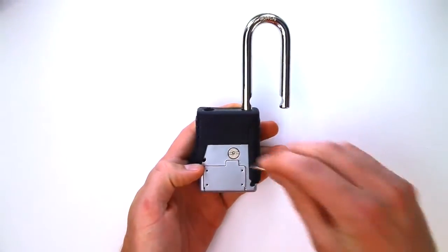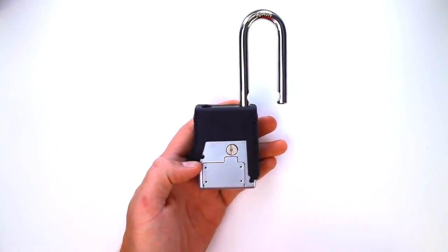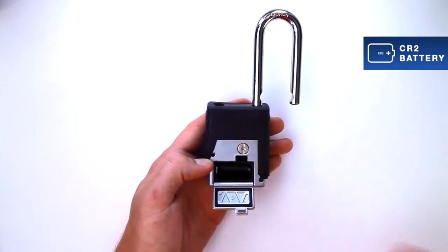Once the lock is open, use a coin to turn the battery door slot 90 degrees counterclockwise. Open the door and replace with a new CR2 battery.